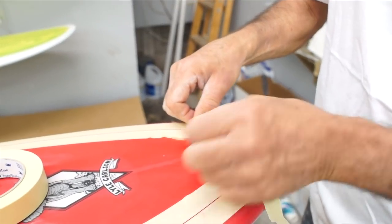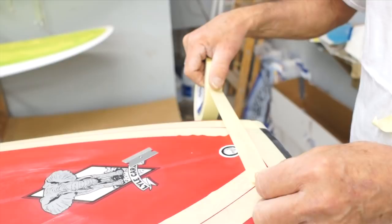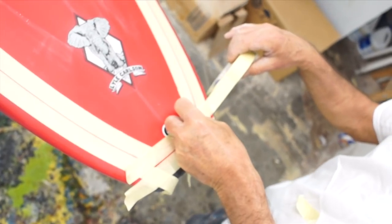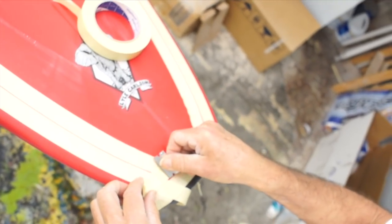Now we're going to trim the end of the inside tape, lay another flat piece across, and trim those edges as well. Now you can see the tail is nice and squared up.